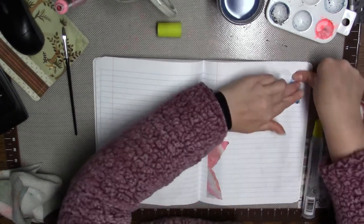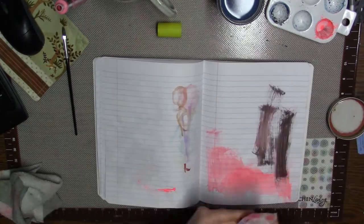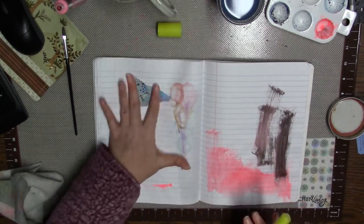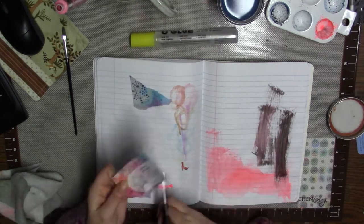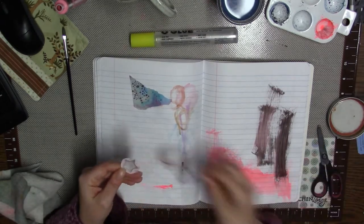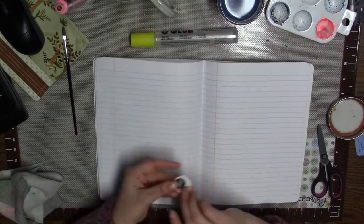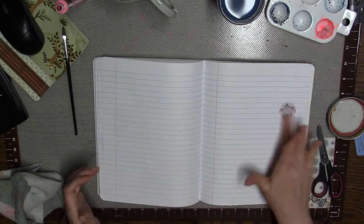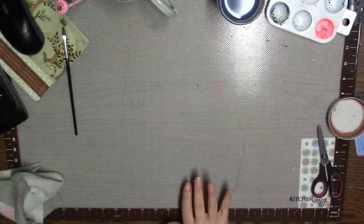Once I am finished with this book, I take it upstairs to my work office where I actually work. I keep it at my desk and I use it for journal writing. I sketch in it, add more ephemera. It's just kind of almost like a junk journal, I guess.